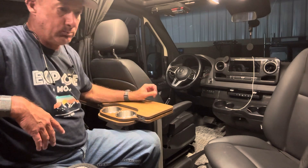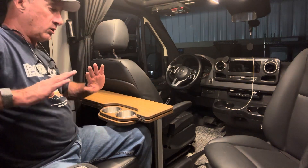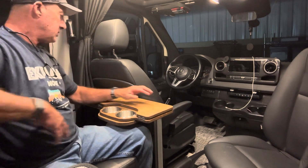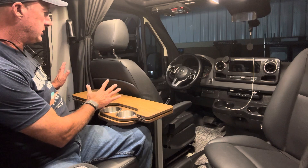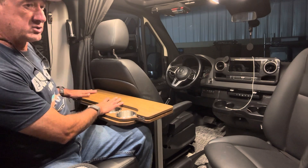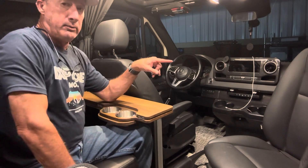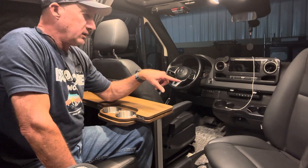I have the Jena 2.0 fold-down table here and it works great. It tucks out of the way a lot more than this one does. However, it only does one thing — you can work from the bench seat. I wanted to be able to work from the passenger seat rotated if need be.